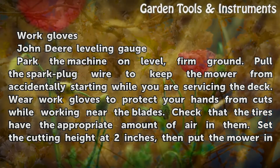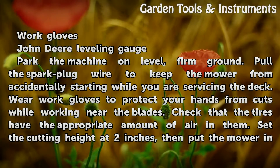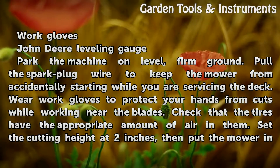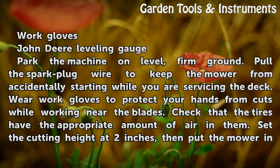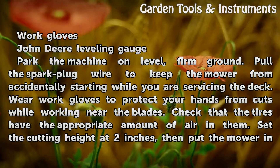Park the machine on level, firm ground. Pull the spark plug wire to keep the mower from accidentally starting while you are servicing the deck. Wear work gloves to protect your hands from cuts while working near the blades. Check that the tires have the appropriate amount of air in them.